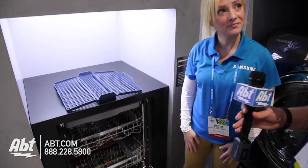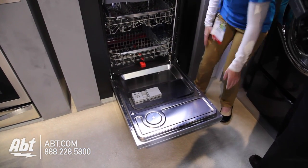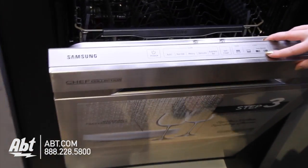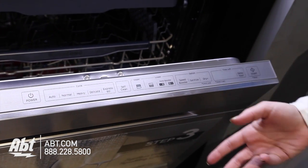We were looking at a clear display that really shows it off and we shot a video, so people can see really what it looks like in the real world. The controls are for the zone booster. The zone booster will take the water wall and you can put your heavily soiled dishes on either the right or left side — it's up to you.